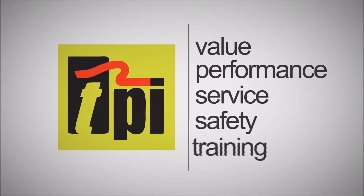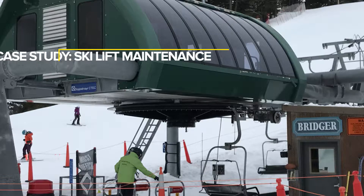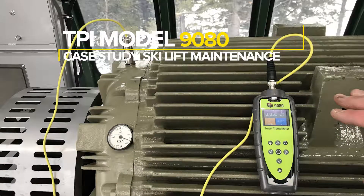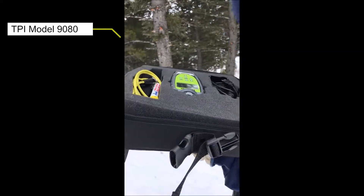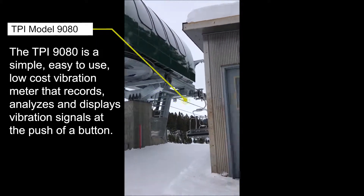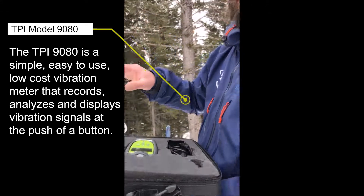Welcome to TPI, the global leader in test products. I haven't got this lift set up yet, but basically I'm just drawing some circles on various components, mostly like the gearbox and the electric motor.